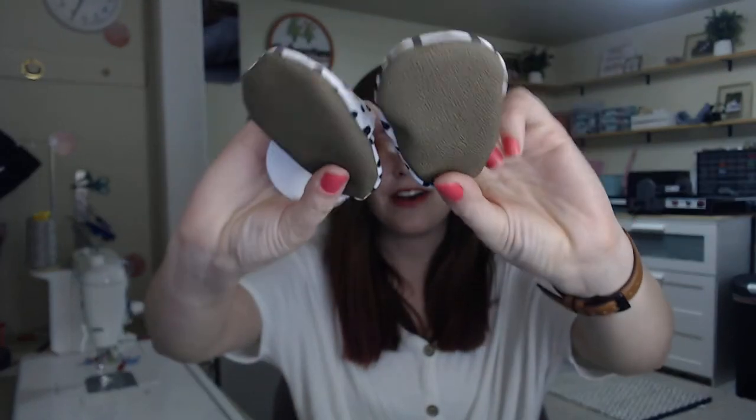Here's a pair of Kabooties soft sole shoes — these are our pebble dot print. If you have any questions about these shoes at any time, feel free to reach me at kelly@kabooties.com and I'll be right there for you. Thanks, have a good day!